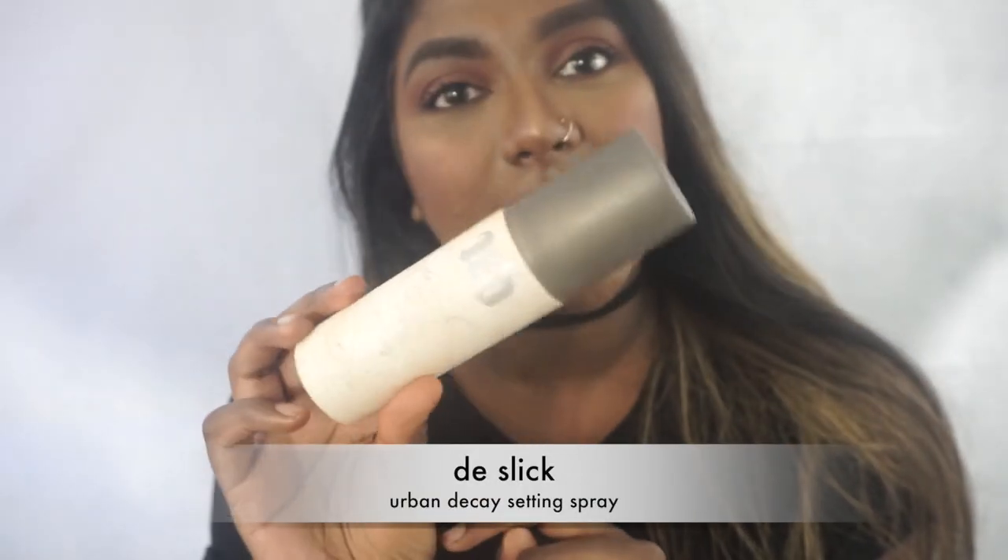That is basically the finished look, but we have to make sure to do one last thing: set our face with setting spray. I'm going to be using the Urban Decay De-Slick setting spray. Okay guys, so there you have it — this is the finished makeup look. I hope you guys enjoyed it. I definitely know it is a little bit dramatic, but I showed you the different variations of the eye look. If you want more makeup tutorials, make sure to let me know by clicking that like button. I will see you guys in my next video — bye guys!